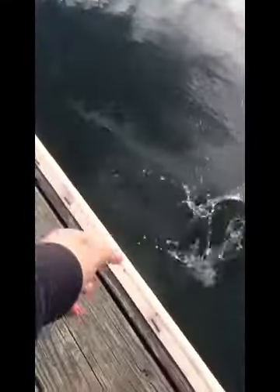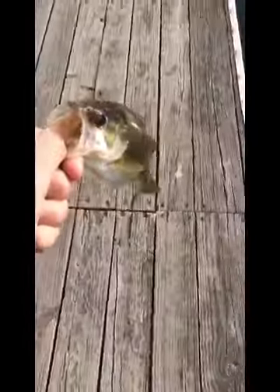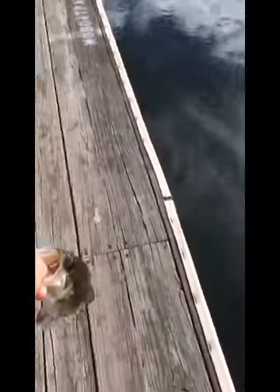Just caught this little bass on the drop shot. Literally the next cast with the drop shot caught this one too. Little guy.